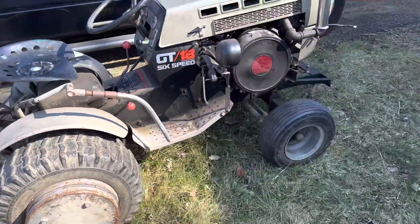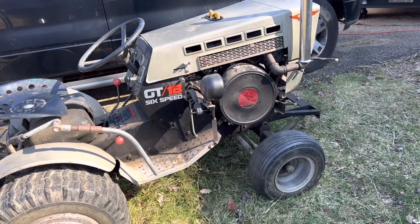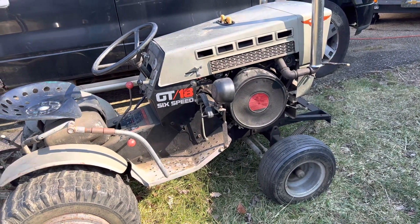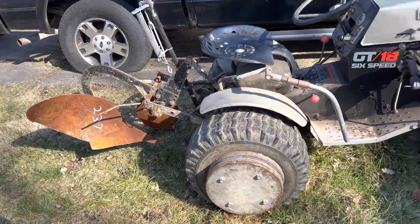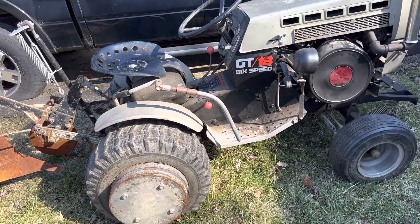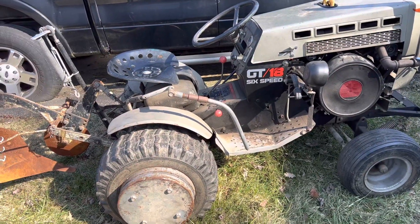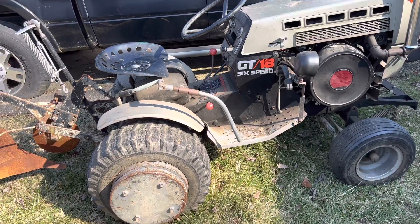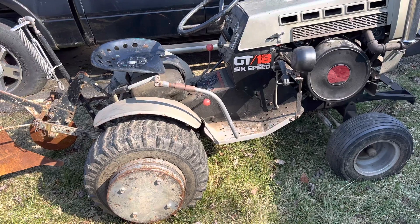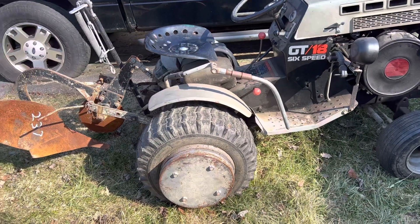It is a beastly thing. I guess that engine does weigh 220 pounds - it's still an 18 horse. I kind of want to plow the yard, but that's probably a bad idea. I did buy a rear end - I don't think it goes to this one, I think it goes to the other tractor that this same person built. But I'm sure I could use it for this one if I needed to.